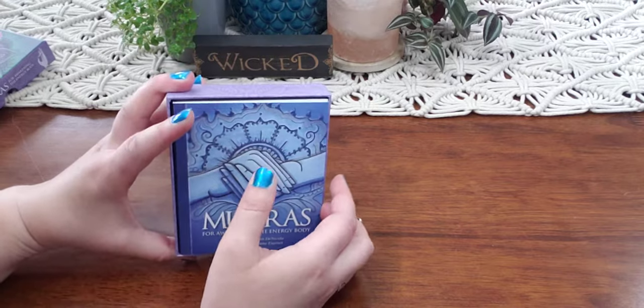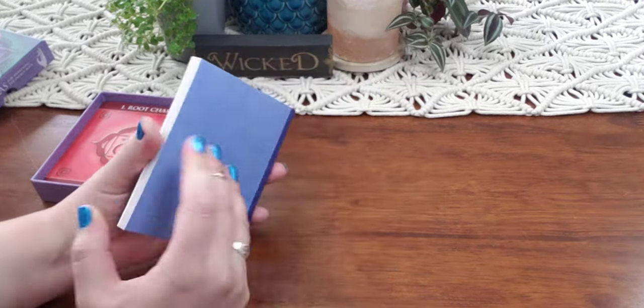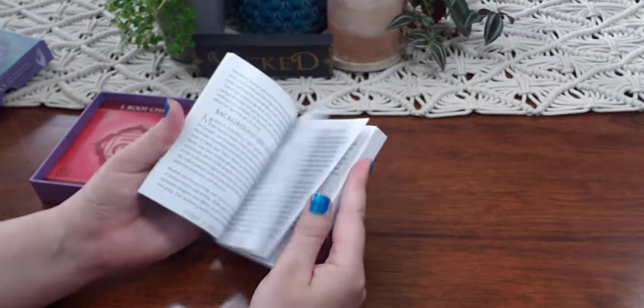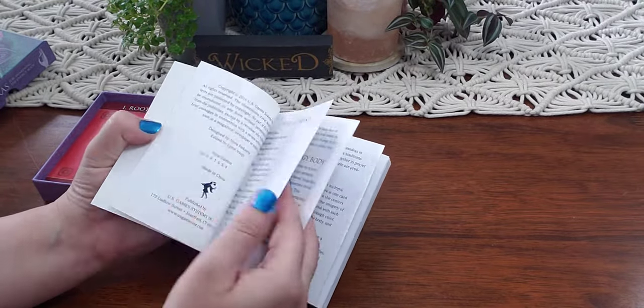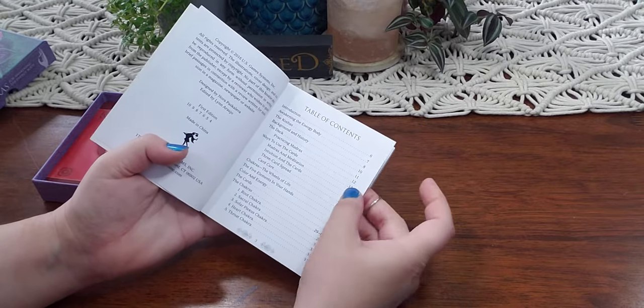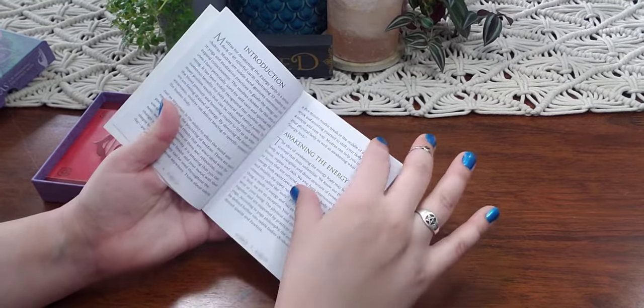Opening it up, you are presented with this beautiful little book, and it is pretty in-depth. It's great and it's color coordinated as well. First of all, it talks about the backgrounds and histories of mudras, how to awaken it, how to use the cards, and then all of the information about each card.